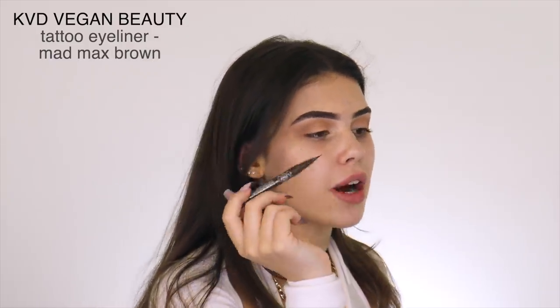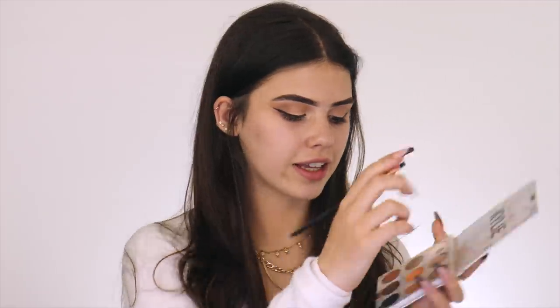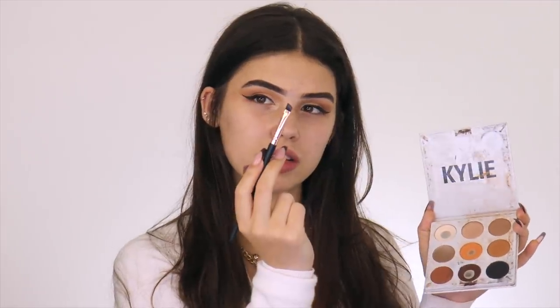Now I'm getting a bit frustrated so I'm going to do the liner. This is the KVD Vegan Beauty Tattoo Liner in the shade Mad Max Brown. Just a normal wing, and then the inner portion of the eye I'm making as thin as possible. Eye shadow is optional. Now that I've done my eyeliner, I'm going to smudge it out — taking the dark brown shade and a little angled eyebrow brush along the top of the liner, just to make the line not harsh.